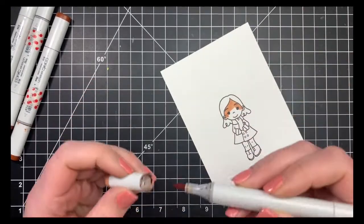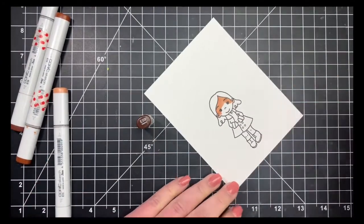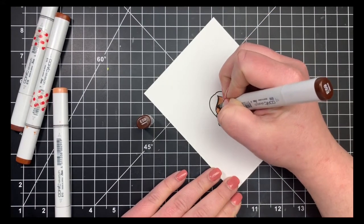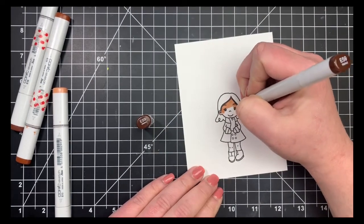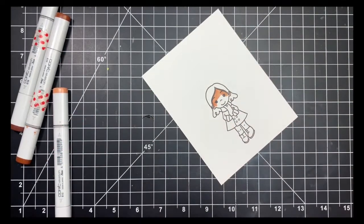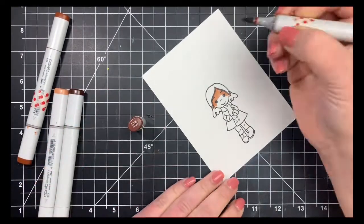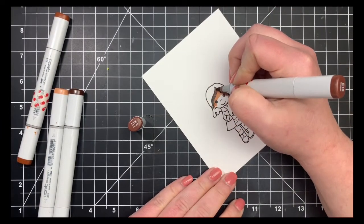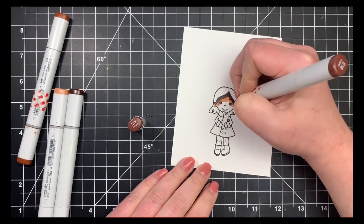This will get the paper saturated so my colors will blend nicely. My darkest color is the E59, which is super dark, so I'm going to be using that pretty sparingly — that's just going to be my shadow — right underneath her hair and with a little flick in the inside of her ears. Next I'll go in with my darkest midtone, using it a bit more than the E59, going right over it. You can see the colors are pretty similar; this one is just a little bit warmer.